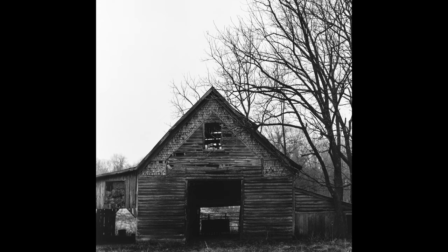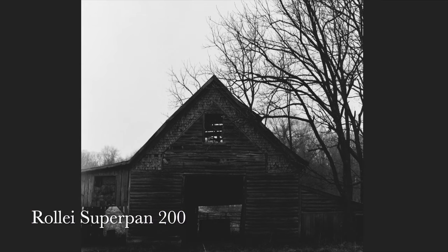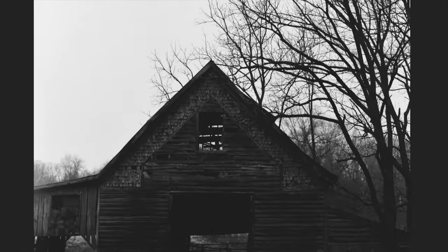Here's the retouched film scan — it's approximately 16 inches, almost square, at 300 DPI. Here's the raw scan of the film image I made on the Raleigh Super Pan 200 film.